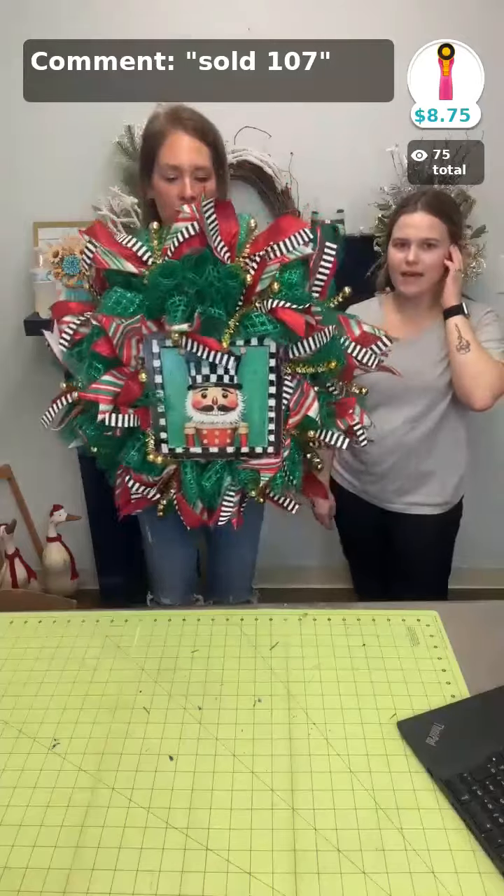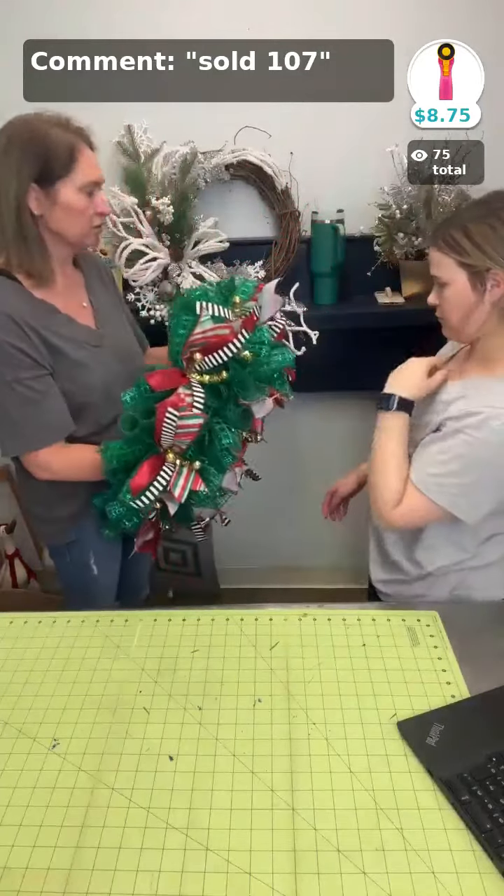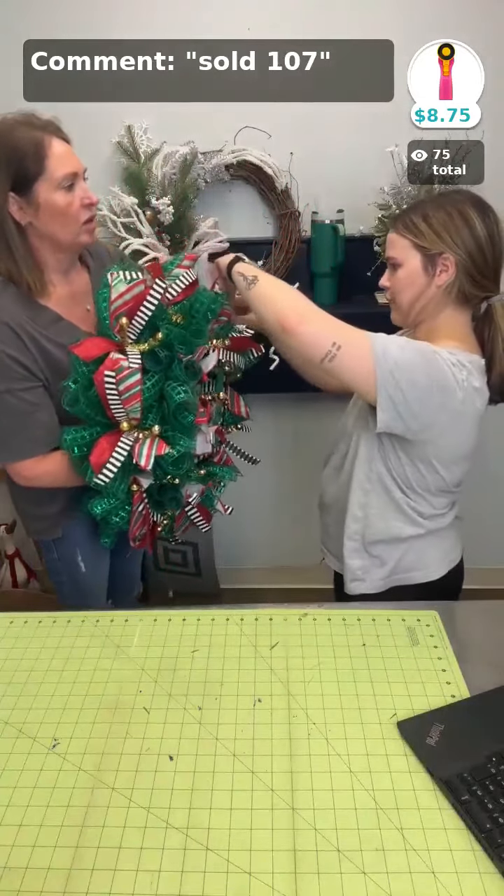This is what we're looking like with the sign on. He's cute! I'm going to let you make a bow this time.